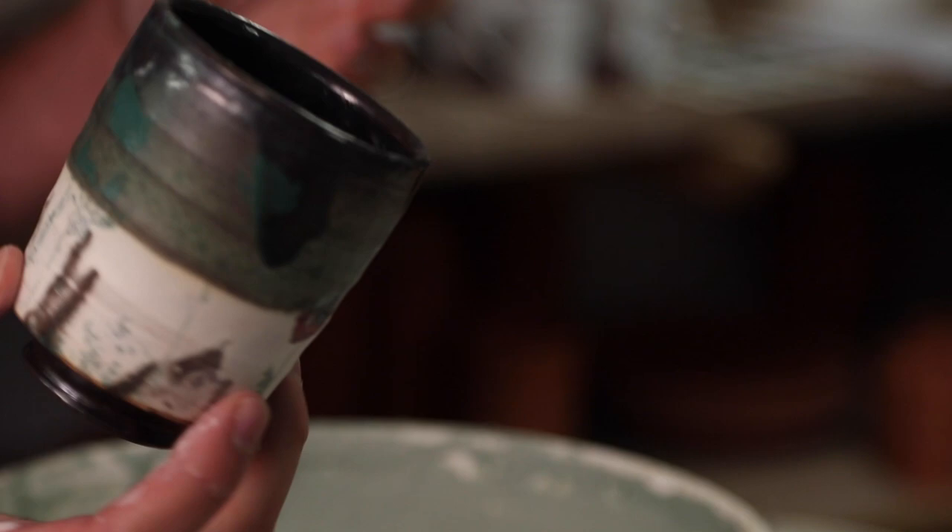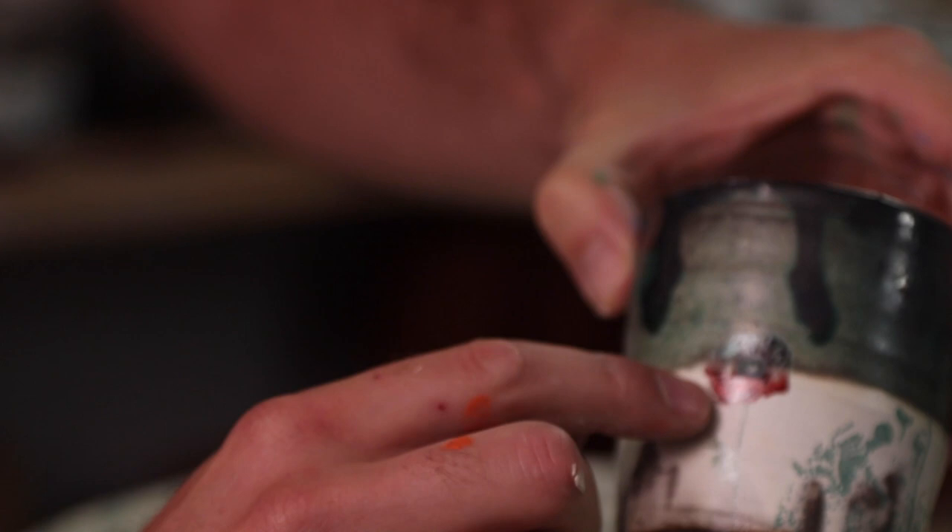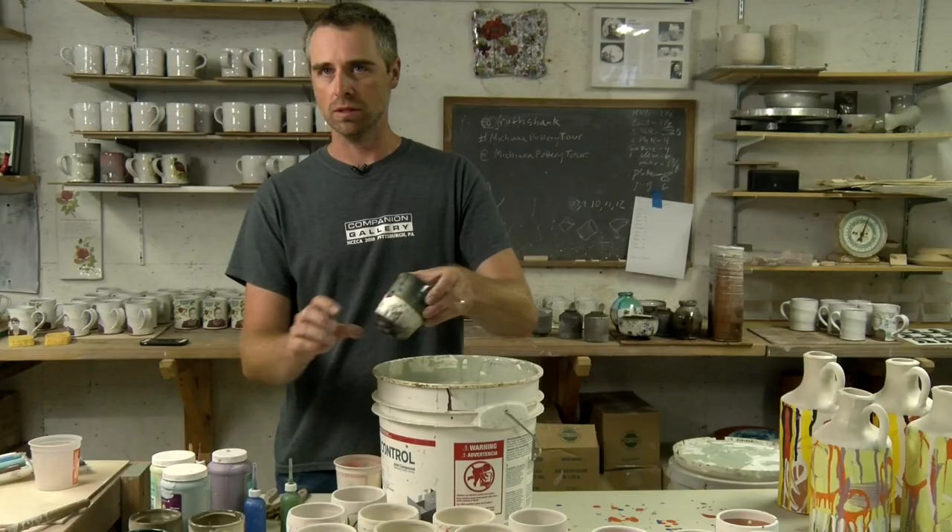I really like what the copper green does with decals. The red decals actually turn a copper green when they're fired on. This is a great example of the red poppy that I use quite a lot — when it's touching that copper green glaze, it changes. So there are some interesting transitions that can happen with surface.